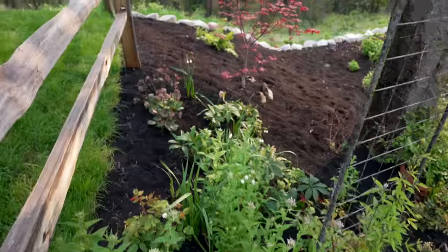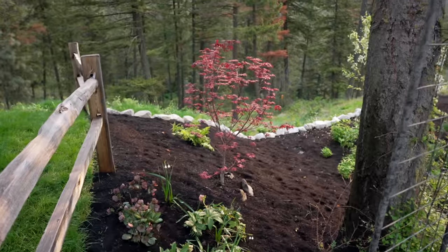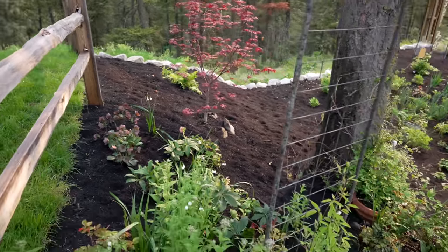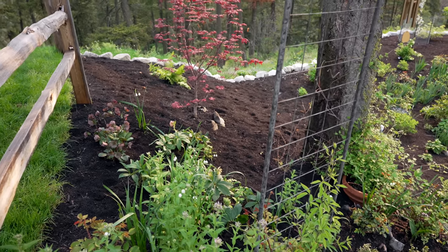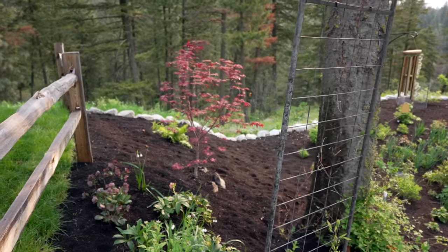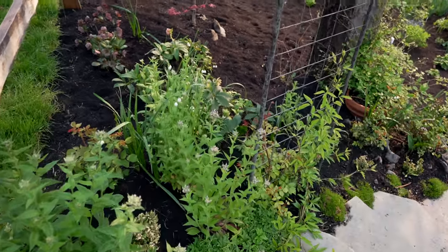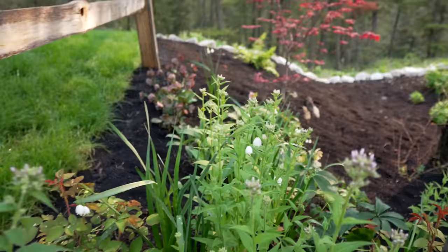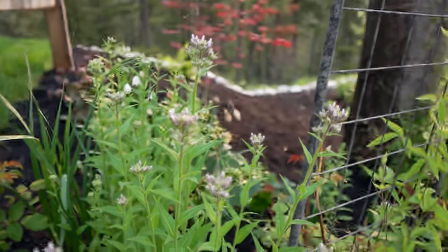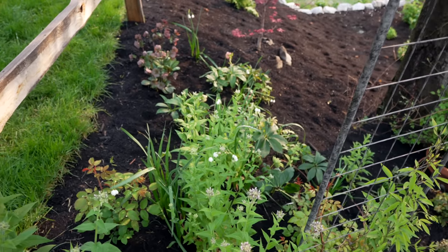I lost some narcissus and lycoris bulbs that were in there — it made it too difficult for us to work around. We were just really going for it and trying to get this all done before Mother's Day. We got this done on Saturday before Mother's Day. But I wanted to show you guys the beautiful snowflakes, the lycoris blooming, the sweet rocket here is about to burst into bloom, and then I planted in this area a bunch of the hellebores I have.